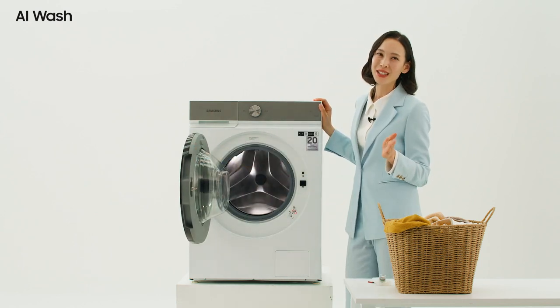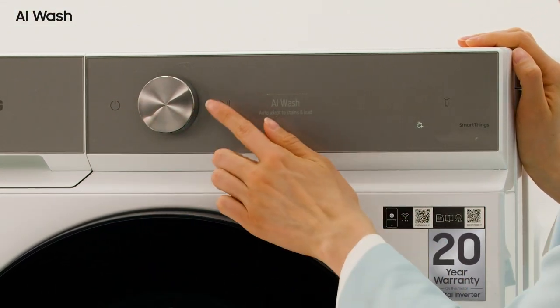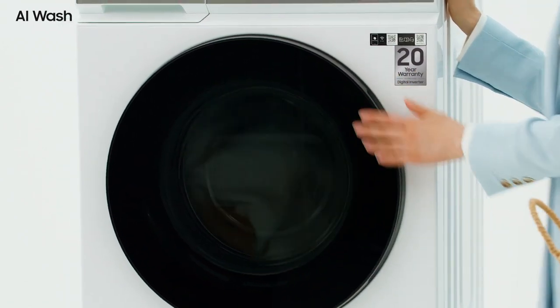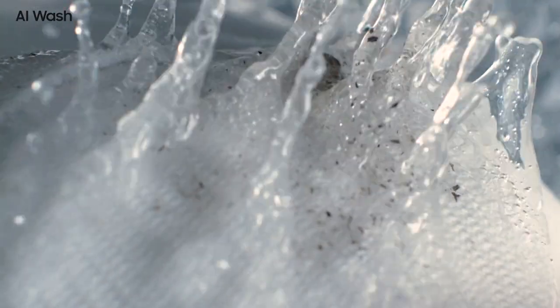Let's look into it in detail. First is the wash load sensing — it automatically detects the weight of the laundry. The second step is the water level sensing, which automatically injects the appropriate amount of water and detergent according to the weight detected.